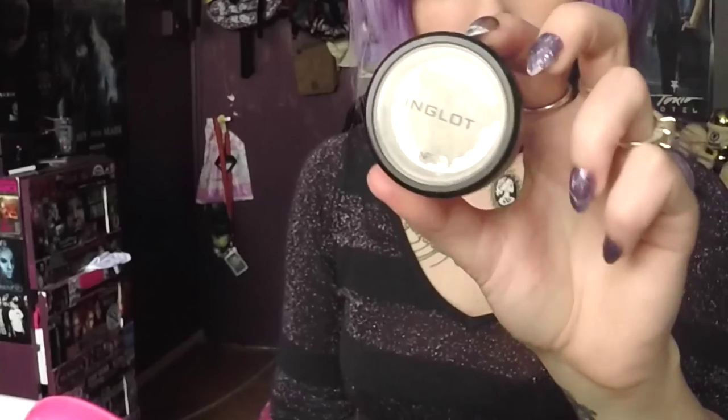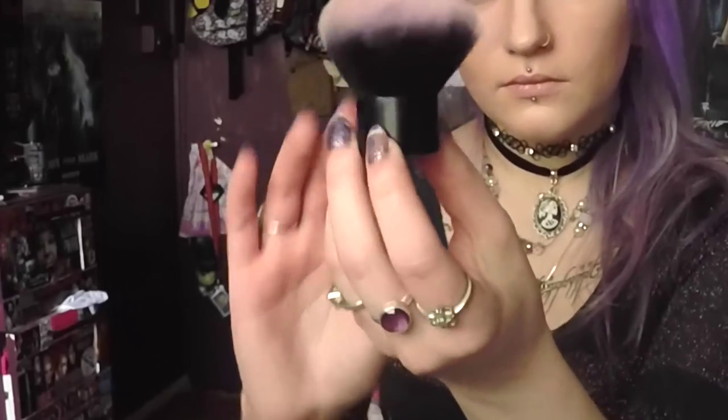For my contouring, I'm using an angled face brush and a brown eyeshadow. I like very obvious contouring. I'm just going to take a kabuki brush and blend out the harsh edges.